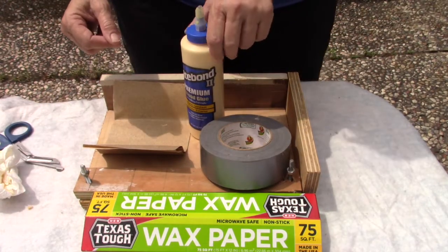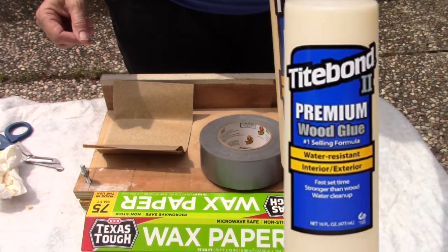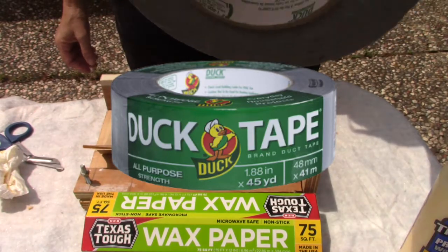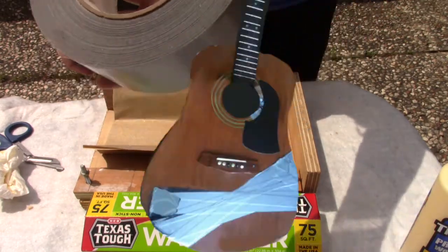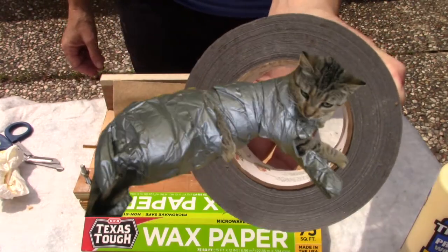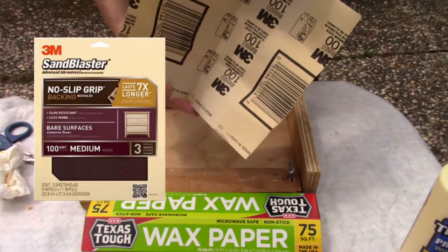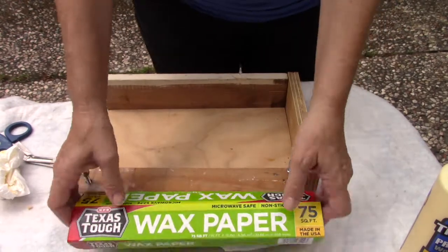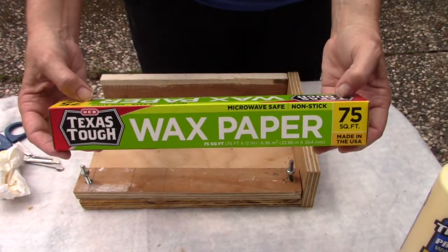Things you will need for this job: you'll need some glue, some duct tape — a roll of regular duct tape — sandpaper (I used 100 grit), and wax paper. Just use the cheapest wax paper you can find.